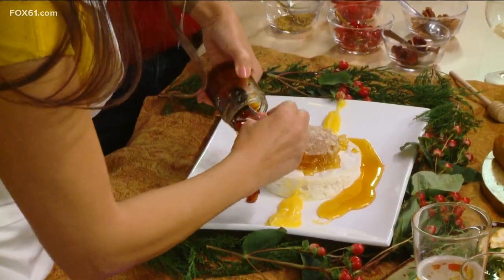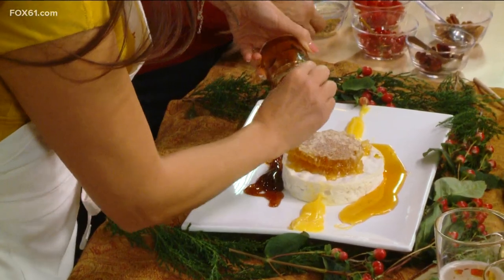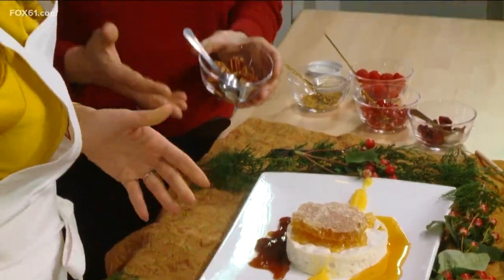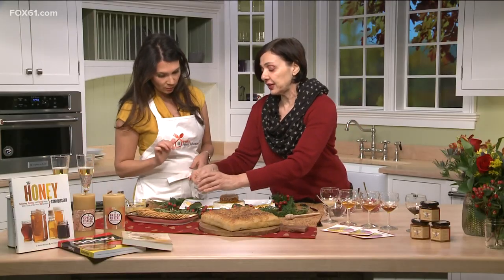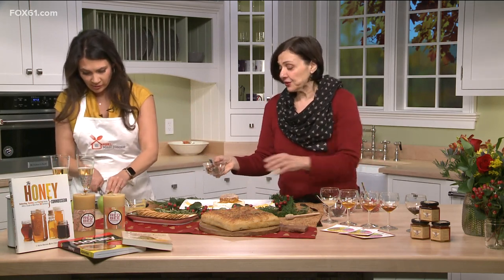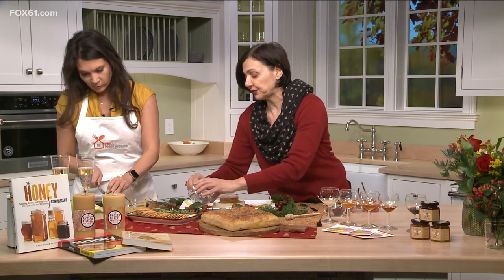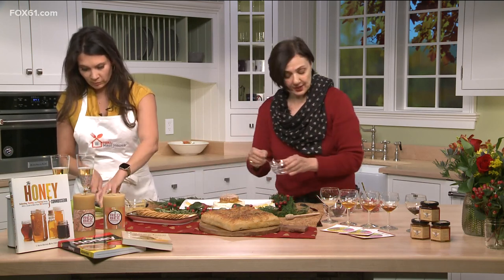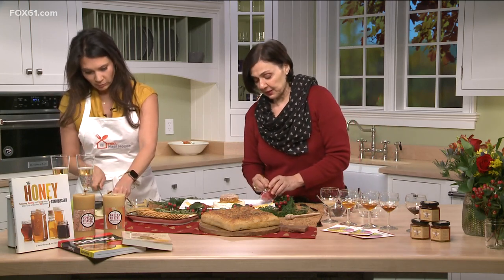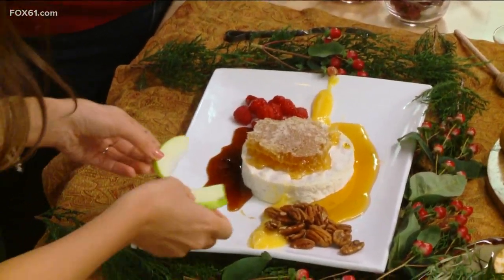So you can see already we're creating all these colors and flavors that are really exciting. And then we're going to add the nuts and berries. Honey is great because it goes with every single food group, so we can garnish with some nuts — pecans, walnuts, hazelnuts, whatever you like, there's no bad choice. And then I have some raspberries for color, and that green apple is going to add some really beautiful color.